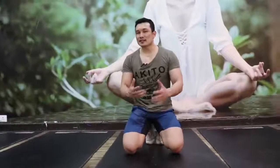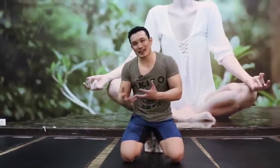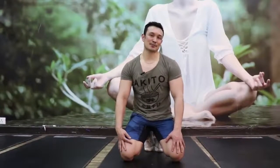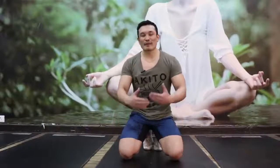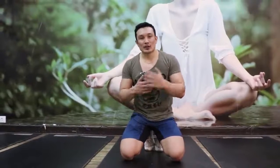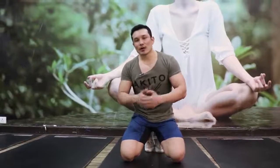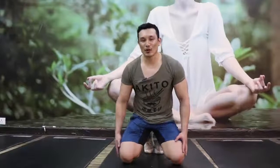So people do these basic mistakes when they do push-ups. It's a very basic movement — the foundation of your exercise. Right? So guys, don't make these mistakes. I will cover more basic exercises in this way. If you like this video, please like and comment and let me know. And guys, take care. Love you all. Bye-bye.